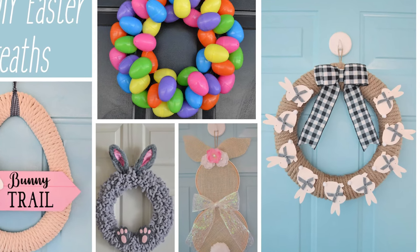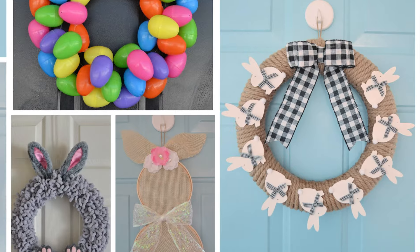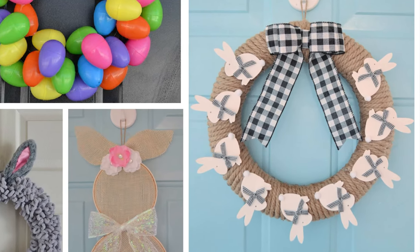Hi everybody, it's Jenabel from East Coast Mummy and today I'm sharing some fantastic DIY wreaths that you can make for Easter. You're gonna like these!